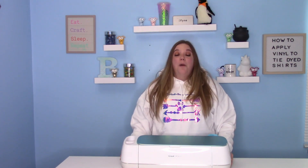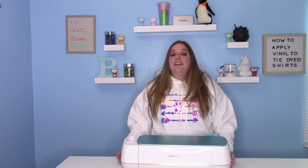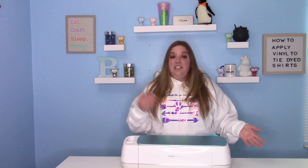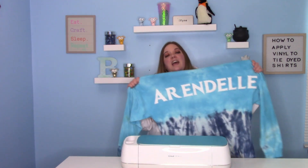Hey everybody, and welcome to another Cricut Craft tutorial. Before we get started, make sure you hit that big red subscribe button down below. I would love to have you as part of my crafty family here on YouTube. In today's video, I'm going to show you guys how to apply vinyl on top of a tie-dyed shirt. I see the question a lot, and I really wanted to address it because you absolutely can add HTV to tie-dyed shirts. It's really fun and really easy. I made this really fun one for the video today and it's Frozen themed — one of my favorite movies.